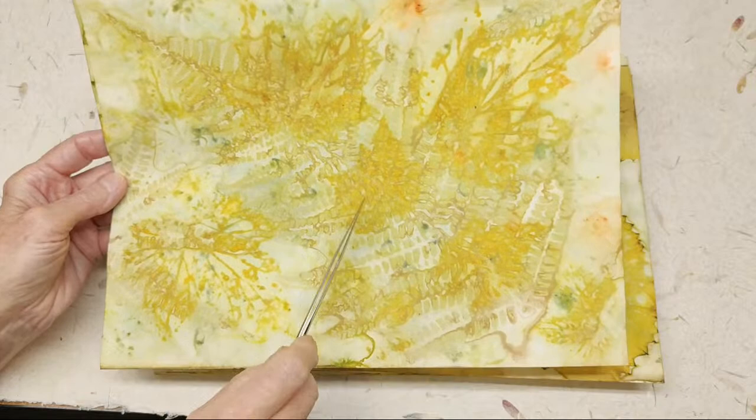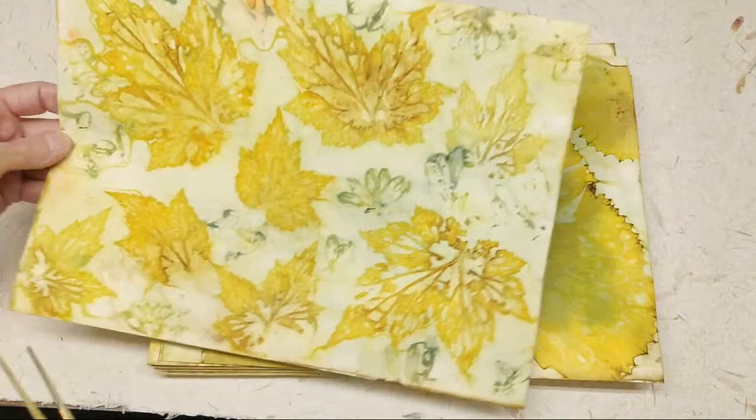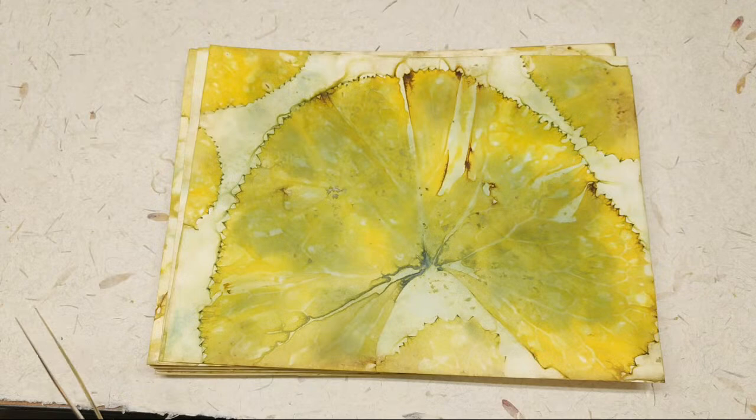These bluish things are because something from another paper bled through and gave this mottled color. Usually between the sandwiches I use ferns for the main theme, so on a lot of these back sides you'll see ferns. You'll see a lot of Ligularia — I did a lot of similar kinds, that's why we'll go through them quickly.